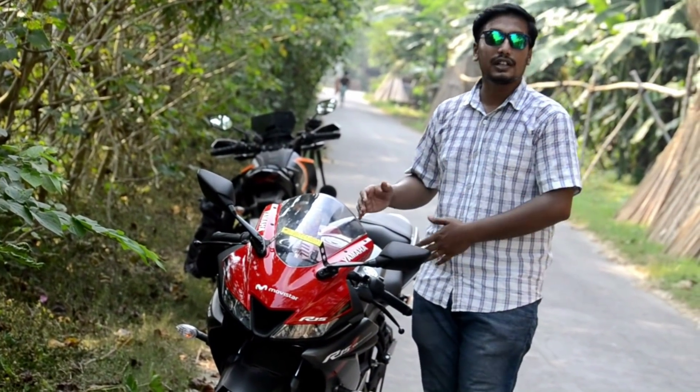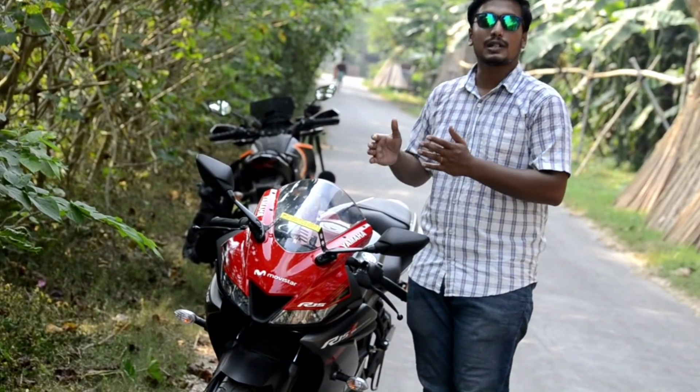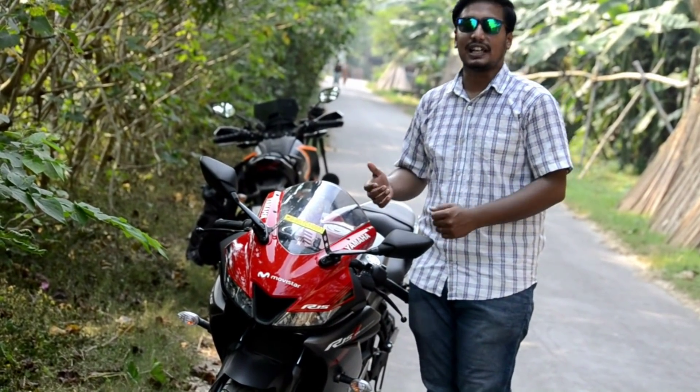Agar aap log is video ko pasand karte hain toh like, share, aur comment kijiye. Agar aap log abhi tak mere channel ko subscribe nahi kiya hai toh zaroor subscribe kijiye. Aaj ke liye itna hai — bye!